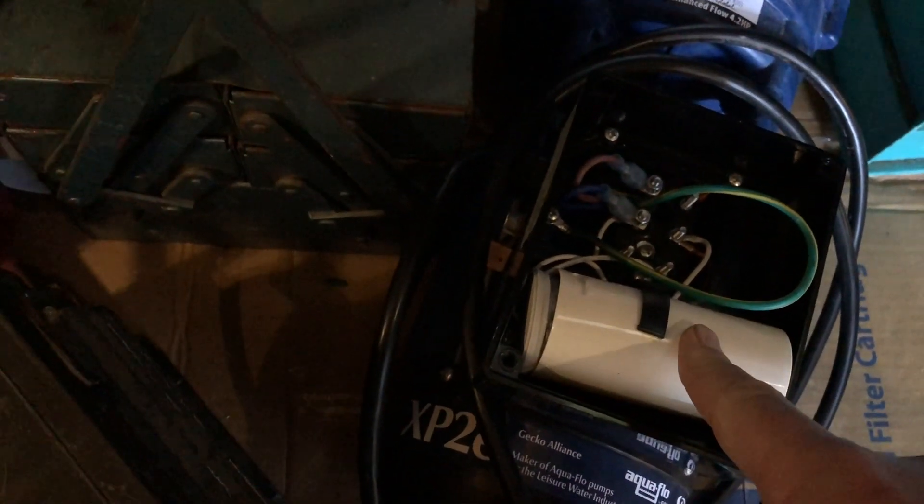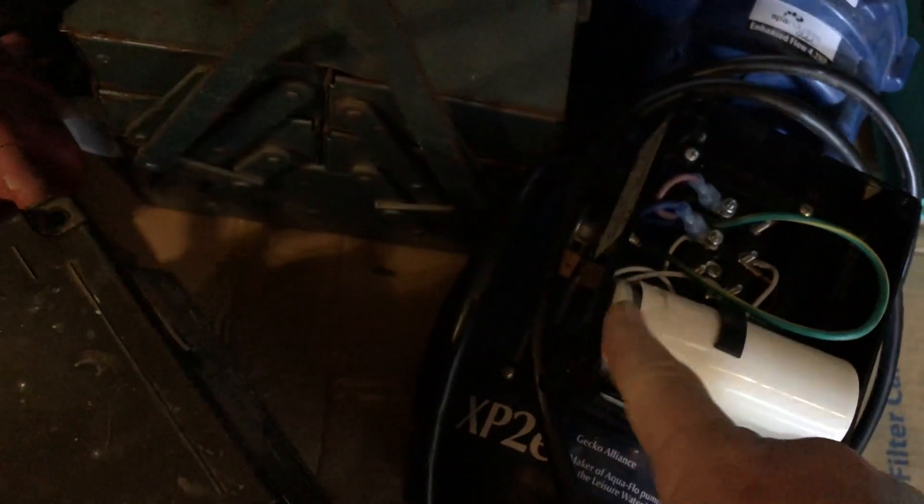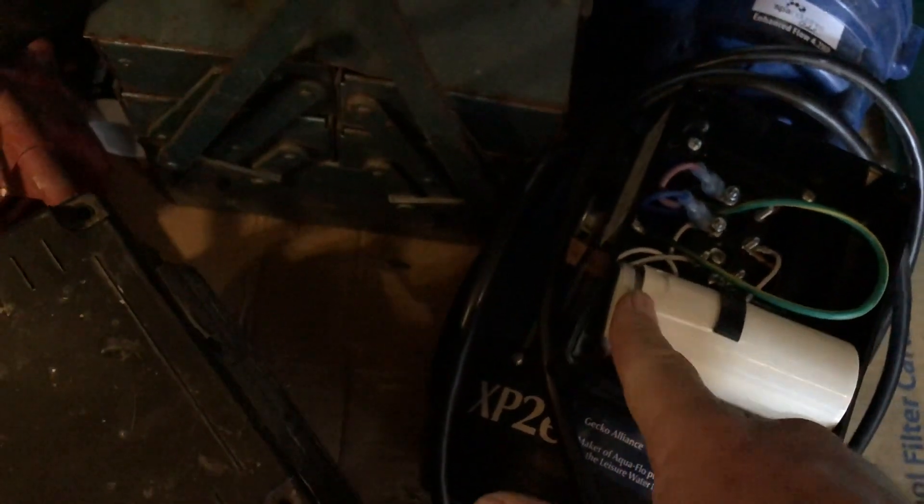This one has started to throw an earth leak - it's just tripping the overload switch straight away. And as soon as you open it up, you can see that the capacitor is at least part of the problem.